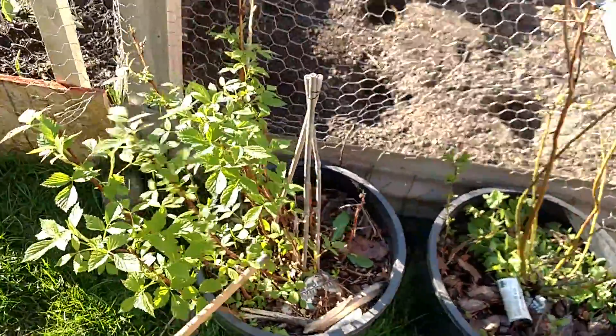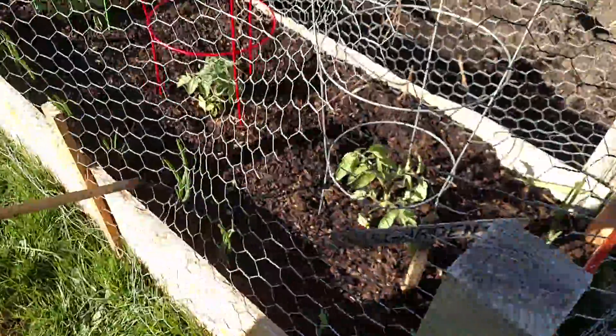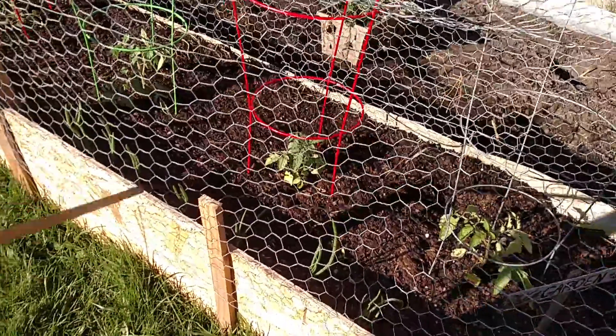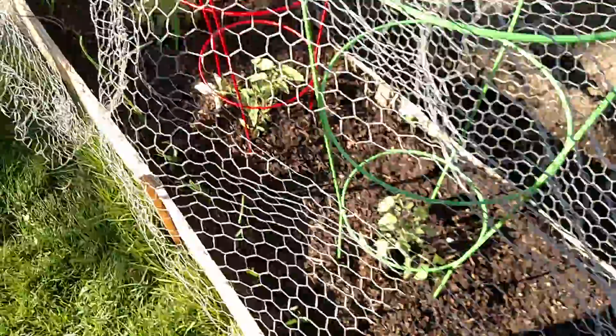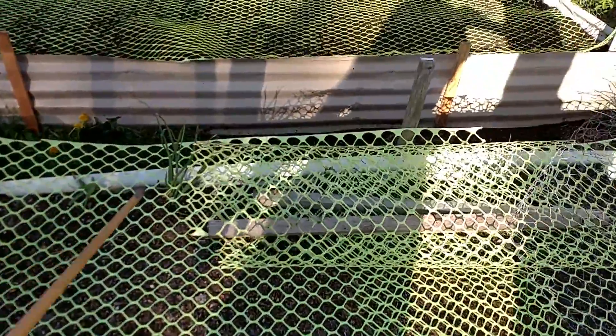Berries from last year — blueberries and raspberries. Our new garden — this is the one we built recently, and she planted onions a couple weeks ago and they're growing up nicely, they're already going. Today she planted the tomatoes. Tomatoes are the only ones that we buy as plants, and sometimes strawberries. This one I haven't planted yet, but we have onions growing from last year.